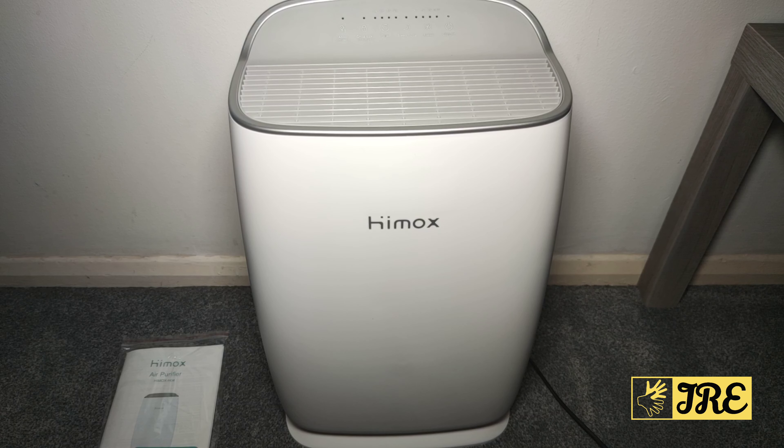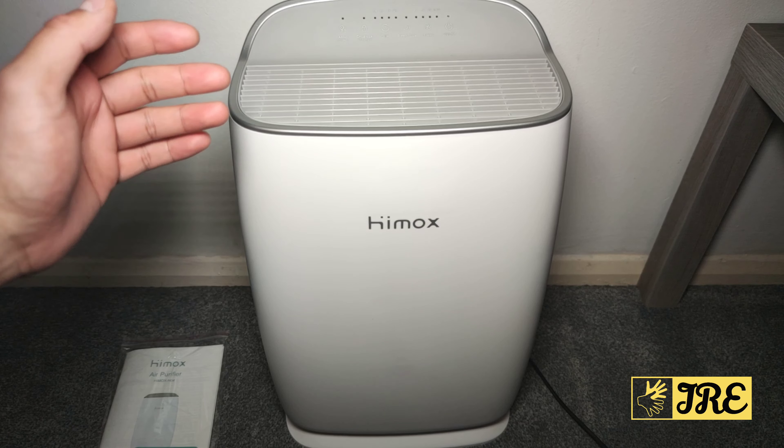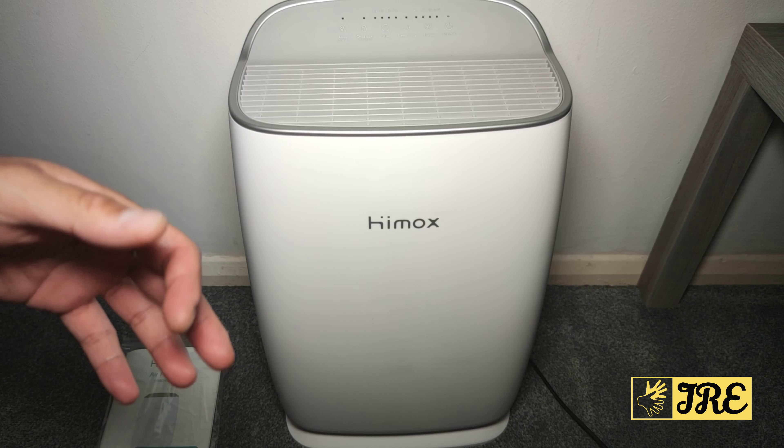Hello everyone, in this video I'll be reviewing this air purifier. It's by a brand called Himox and the model is H04. This is a quite big-sized air purifier, perfect for the living room etc.